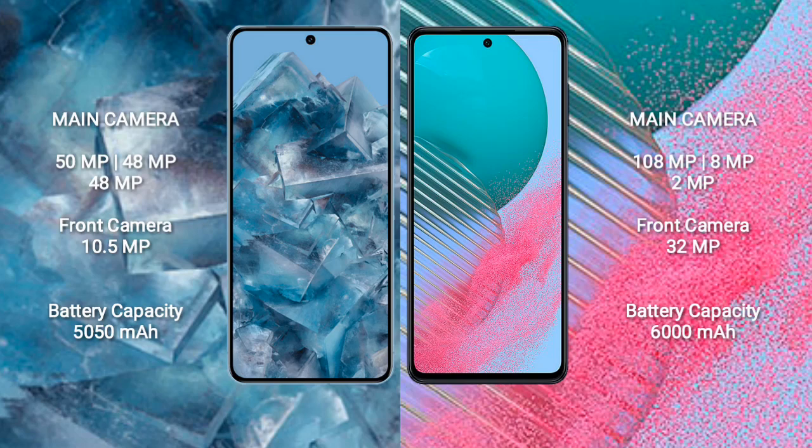The Google Pixel 8 Pro has a rear triple camera setup: 50 megapixel plus 48 megapixel plus 48 megapixel, and a front camera of 10.5 megapixels. The Samsung Galaxy M54 has a rear triple camera setup: 108 megapixel plus 8 megapixel plus 2 megapixel, and a front camera of 32 megapixels.